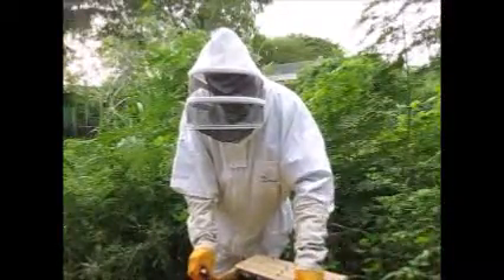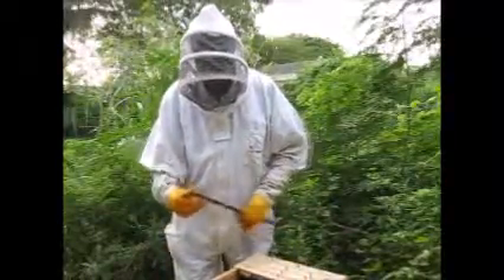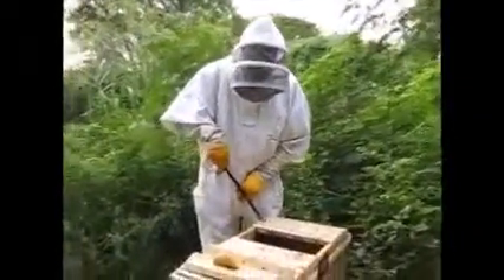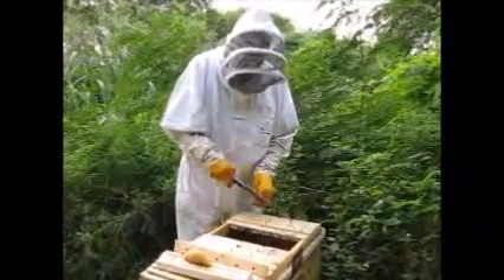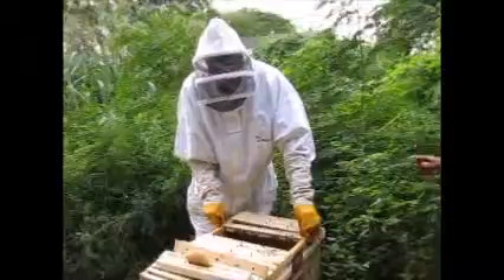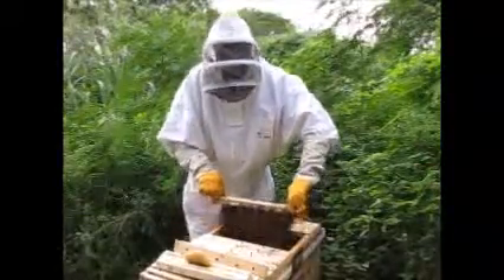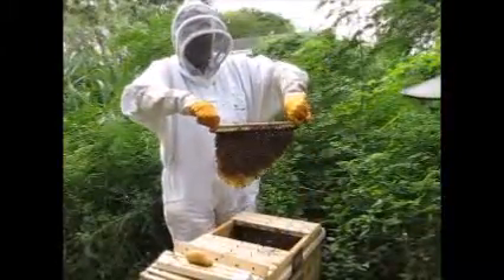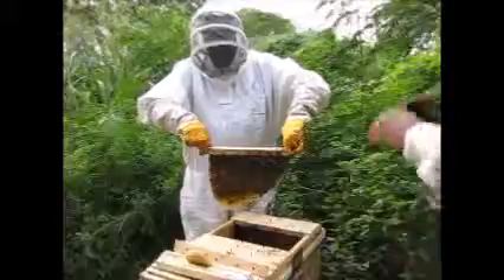Let's pull out another one — do the same thing with the knife. They should get a little heavier as you go. Give it a little crack, twist it so it comes apart, then slide it. Grab the two ends and slide it forward, because the bees sometimes hold it together. Then lift it up. Wow — that's capped. If that is brood, then that means this hive is really, really exploding good.